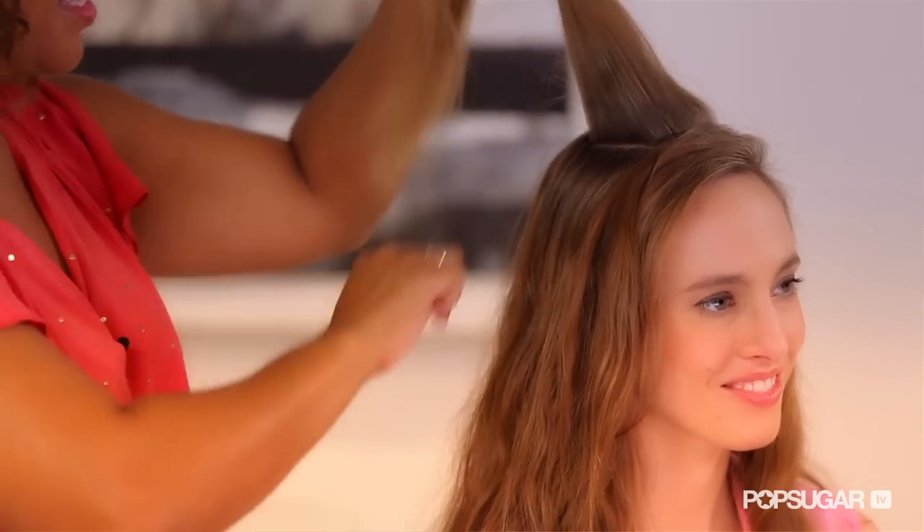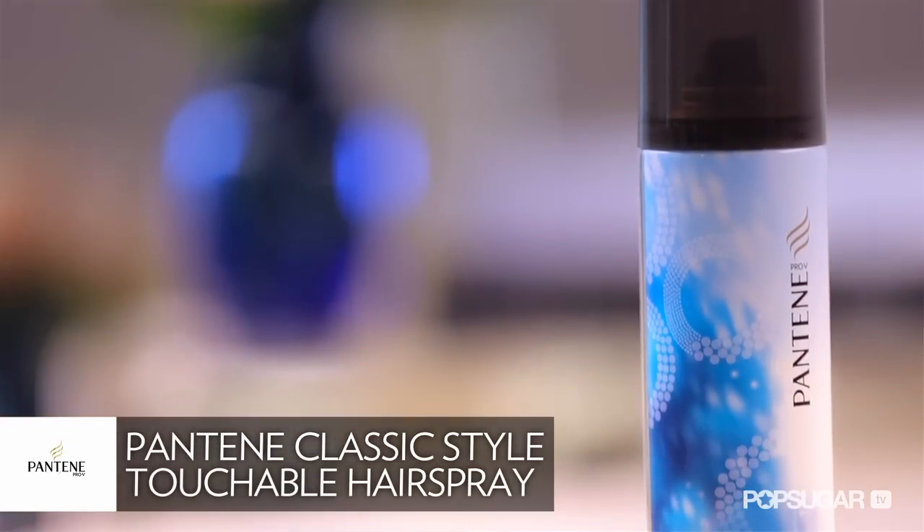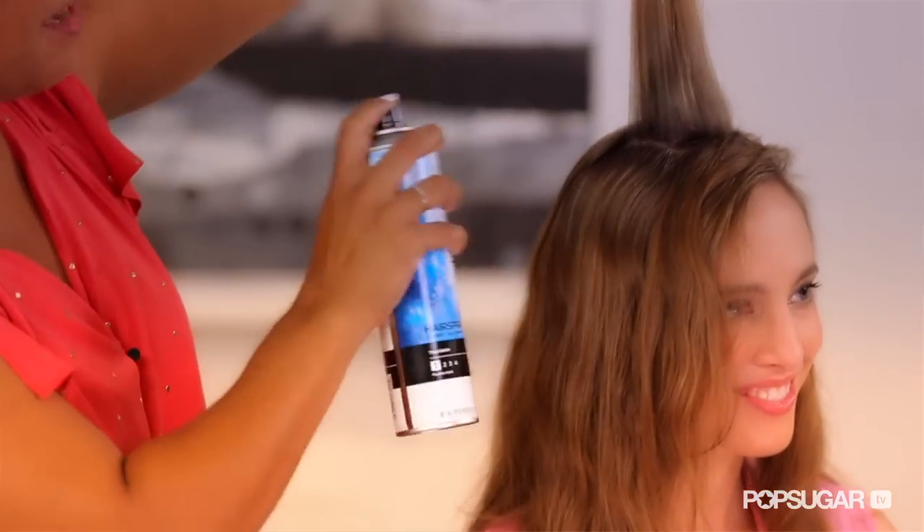I'm going to use really thick pieces of hair. Since your hair is really long, I'm going to use a little bit of the Pantene hairspray and start building my foundation.